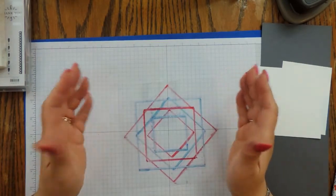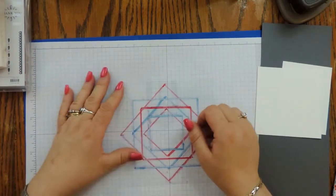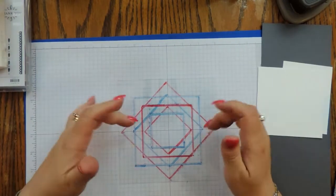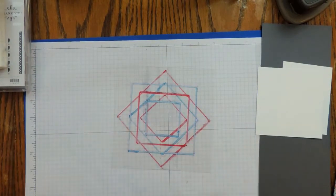A friend of mine came up with the idea of drawing it on grid paper, cutting it down, and then laminating it — that would work perfectly as well. So I created this grid template and this is what I'm going to use to make our wreath pattern.